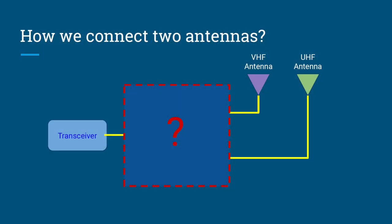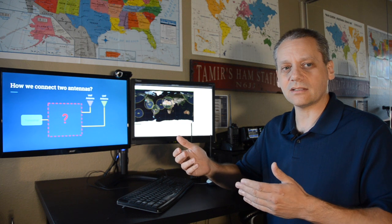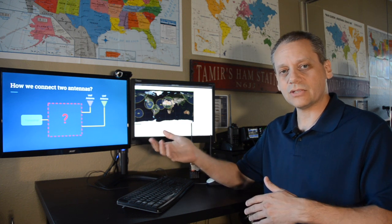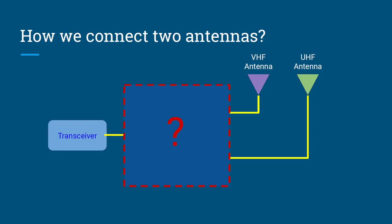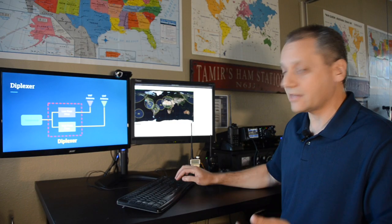Since we use two bands, we need two antennas. To connect a single dual-band transceiver to both a VHF and UHF antenna, you use a device called a diplexer. A diplexer is a simple passive device built from a low-pass and a high-pass filter that routes signals by frequency: VHF to one antenna, UHF to the other. You only need a diplexer if you have a single transceiver and two separate antennas.